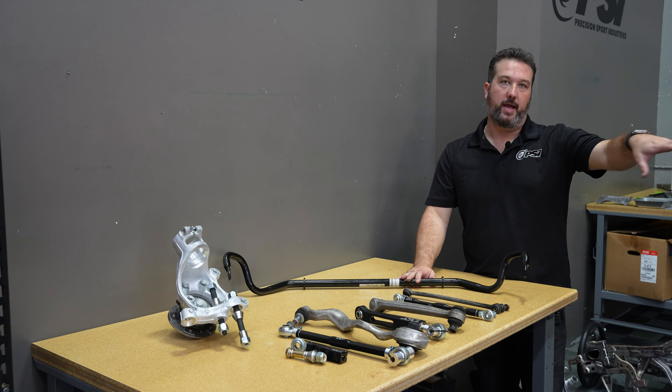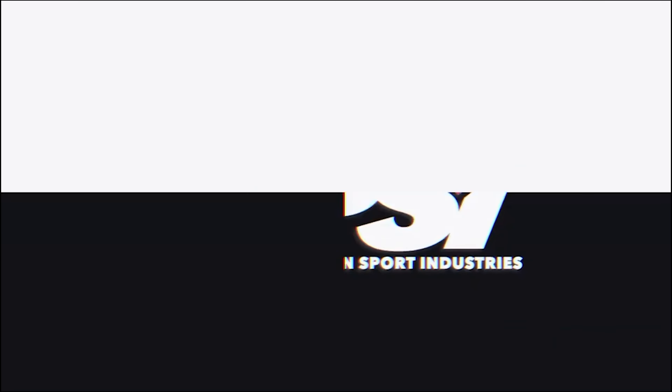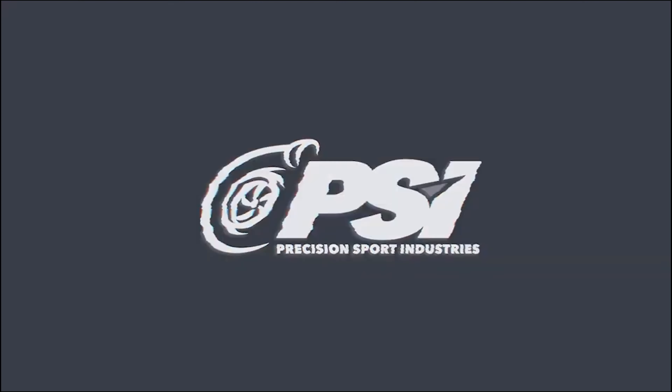Moving on to the rears — pretty similar story. The stock rear caliper is really small, kind of plain. It's being replaced with the StopTech unit with the hard anodized finish — a really nice look. The pad size and surface area is increased with the StopTech pad that comes with the kit. Here's the rotor comparison: dual-slotted rotors, and of course the stainless steel lines as well.